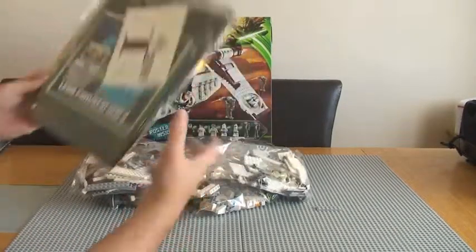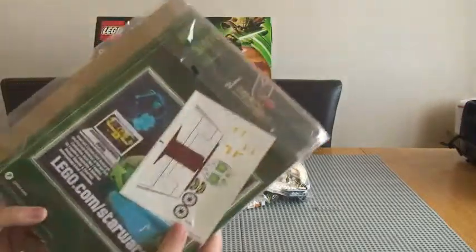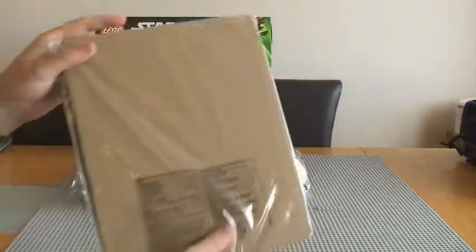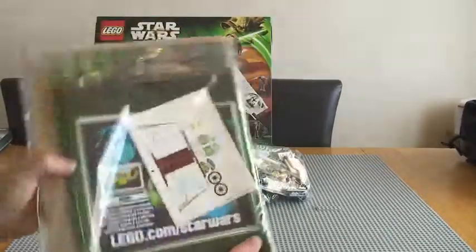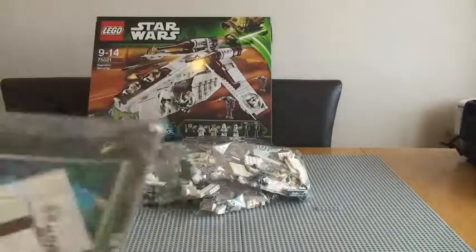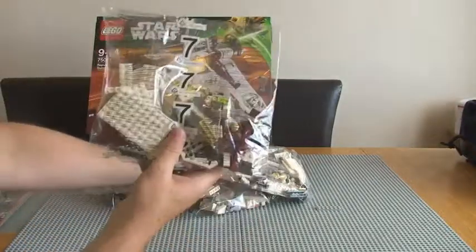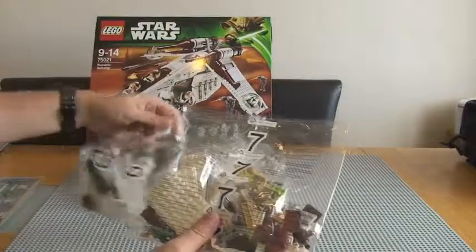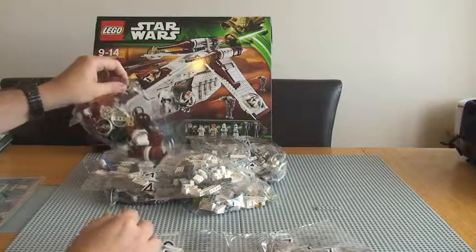So what have we got? First off, instruction manuals — quite good. Comes with a bit of cardboard there to protect them, stop them from bending. Sticker sheet — I'll get that out in a second and show a bit more detail on that. And we've got multiple numbered bags in here.